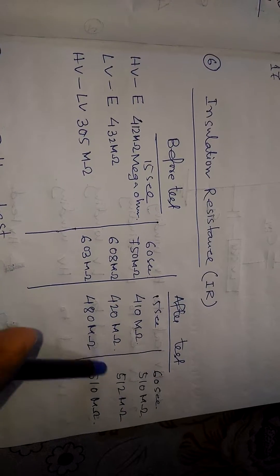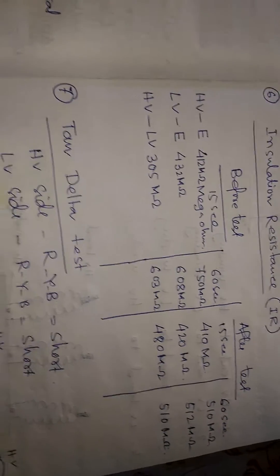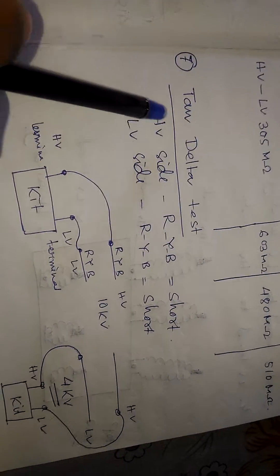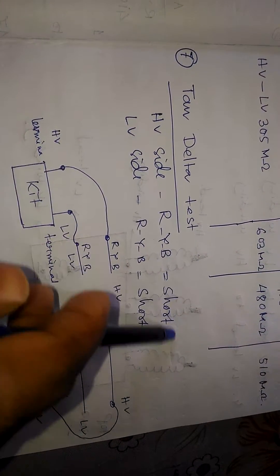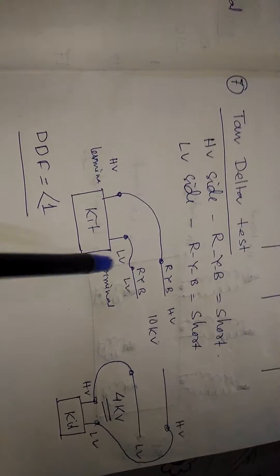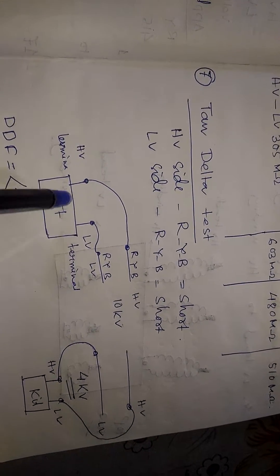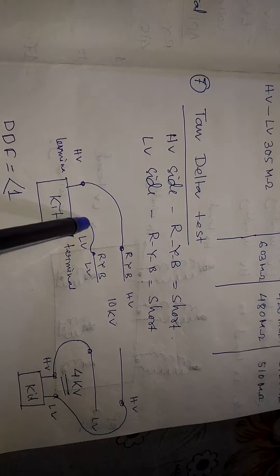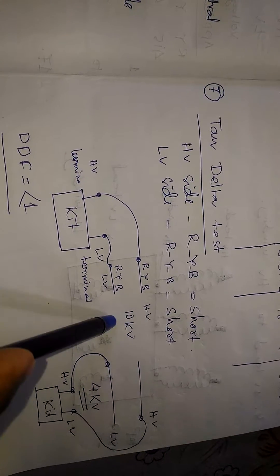The insulation resistance values are recorded in megaohms — insulation resistance is very important. For the tan delta test, we short the R, Y, B terminals on the HV side and separately on the LV side. We connect the HV terminal to HV bushing shorted and the LV terminal to LV bushing shorted, then apply 10 kV.